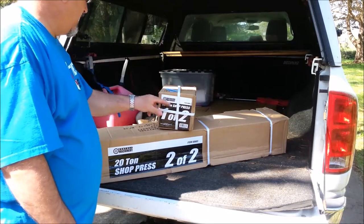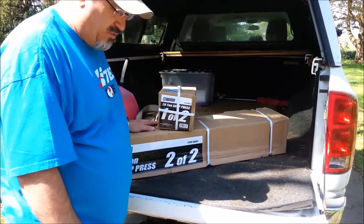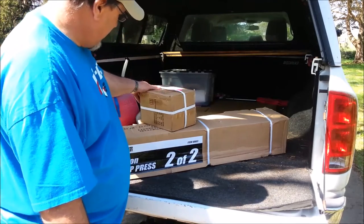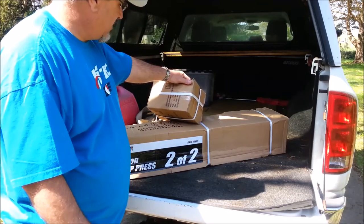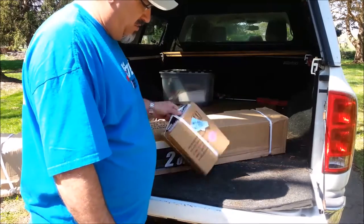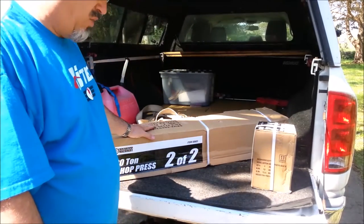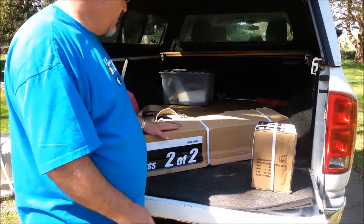This box here is 69 kilograms, so that's roughly 150 pounds. This other package is 12.5 kilograms, so that's about 27 pounds. I'm not going to lift and drag this big box into my workshop — I'm going to open it right here and take the pieces out one by one. There's no point in any unnecessary suffering when you're doing a project.